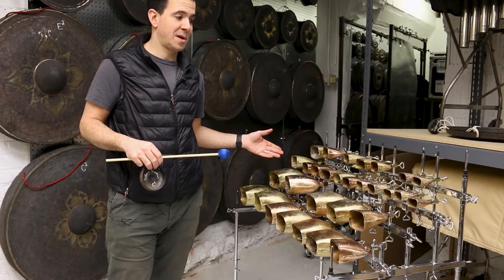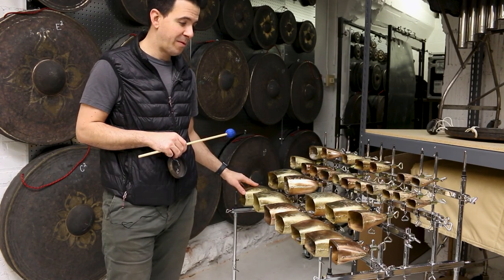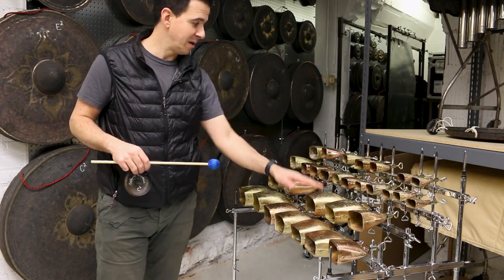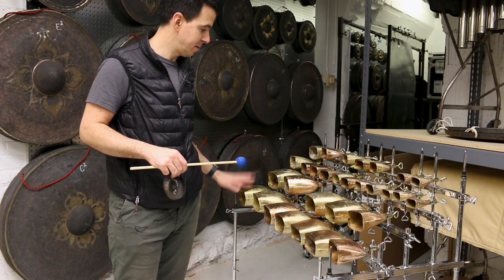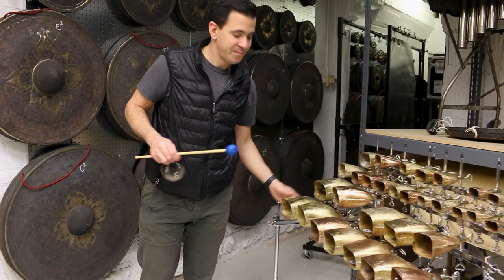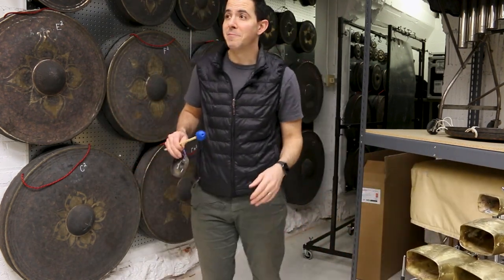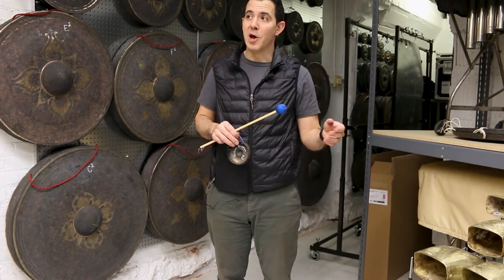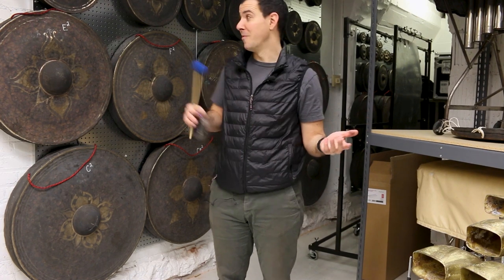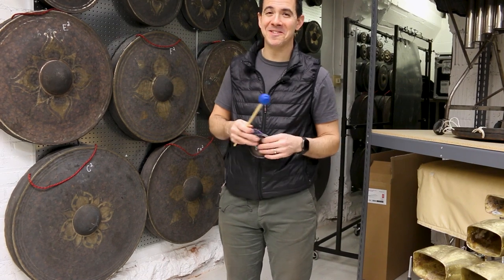And we also have right here these are tuned cowbells — umglocken, as they call them. We have three octaves of these set up like a piano, white keys and black keys. A lot of these instruments we got out of necessity because we went on tour with a piece by John Adams that needed these cowbells and these gongs actually. Thank you to John Adams for helping us acquire all these instruments.